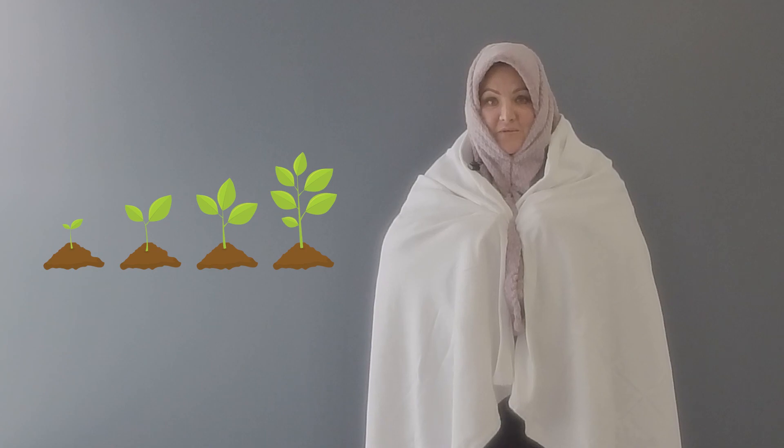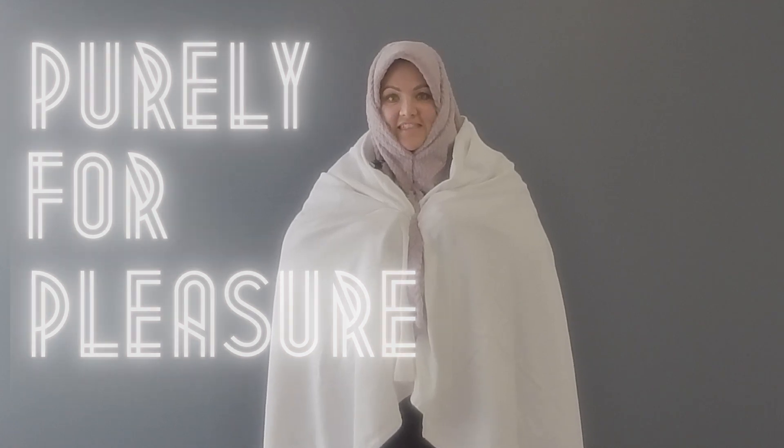Much like a penis, the clitoris can grow and swell when it's aroused. Unlike the penis, it is purely for pleasure, with over 8,000 nerve endings.